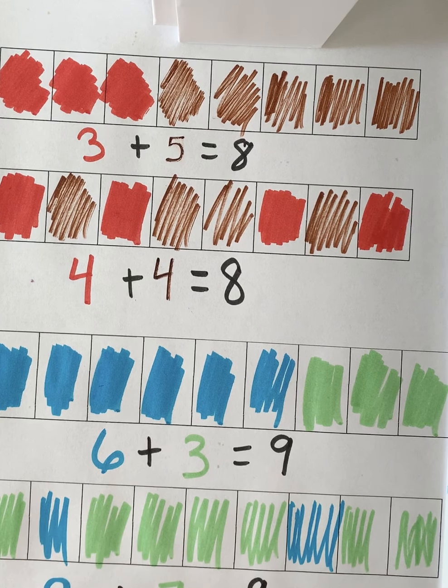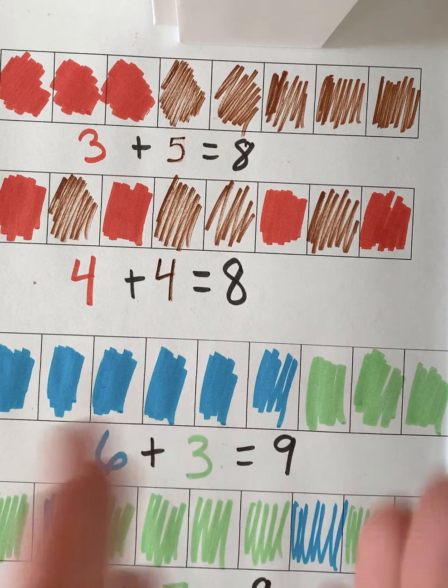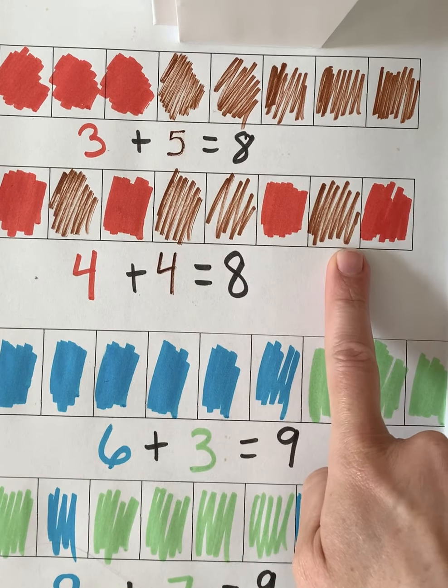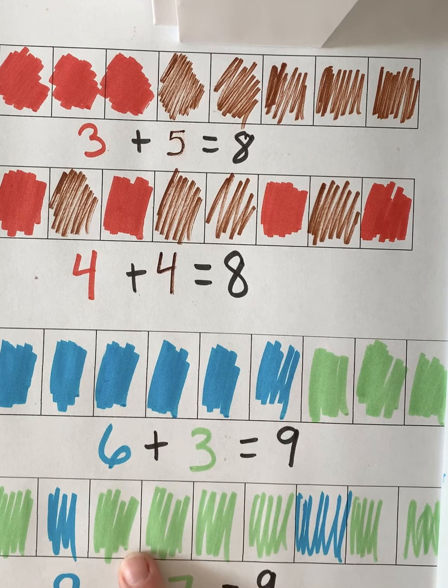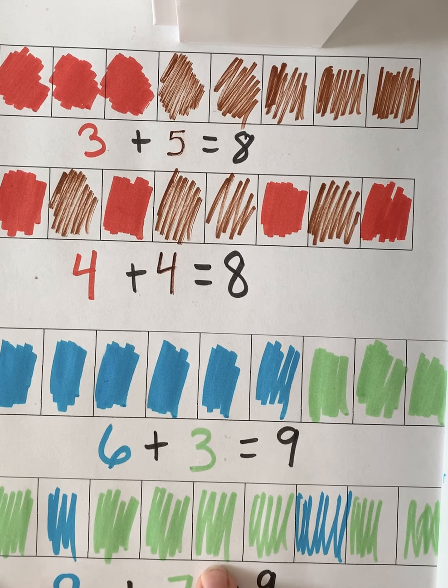So two plus seven equals nine, and we can also say seven plus two equals nine — we can flip them and they stay the same. Nice job today, boys and girls. Now I want you to see if you can find more ways to make eight and nine using your strips and your number bond. Practice writing those number sentences and see if you can come up with your own story problem to match your picture. If you used a snack today, enjoy it after the math lesson. I'll see you next time!